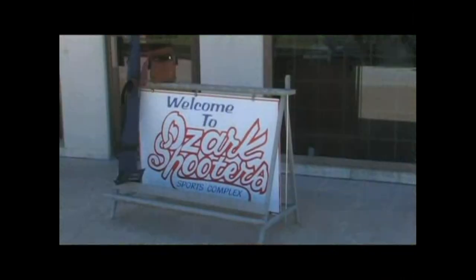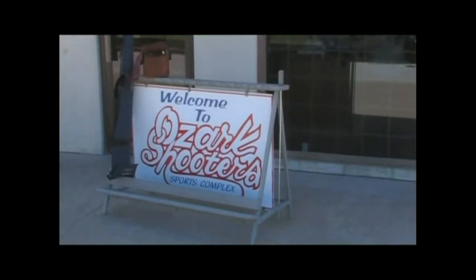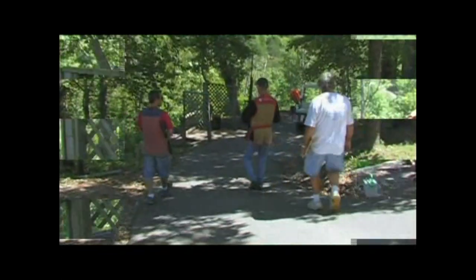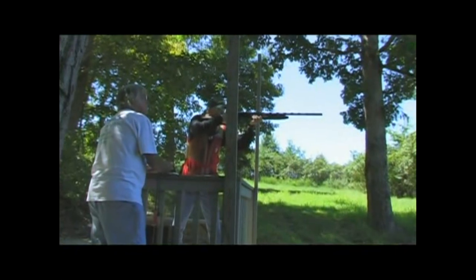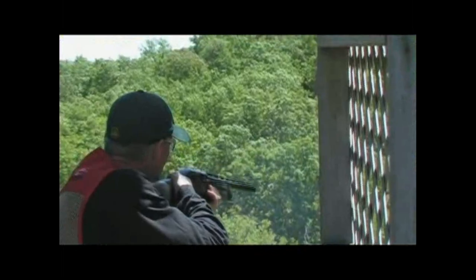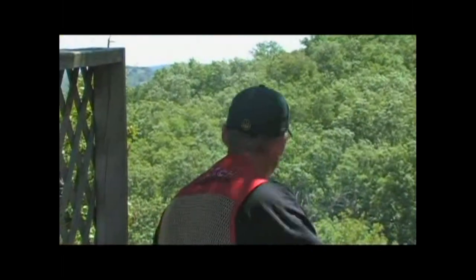We're going to be out there at Ozark Shooters between Springfield, Missouri, and Branson, Missouri — just a wonderful place to get ready for the hunting season. We're getting ready to start shooting here with Eric. I'm going to walk him through this course today. We're just going to shoot all of our different stations. One of the things that I like to do, kind of in the early part of the year, late summer, is try to go out and shoot sporting clays about every year.